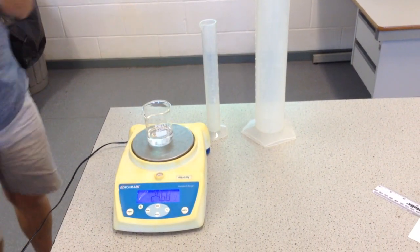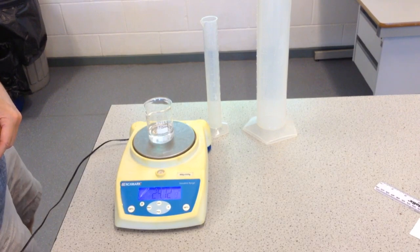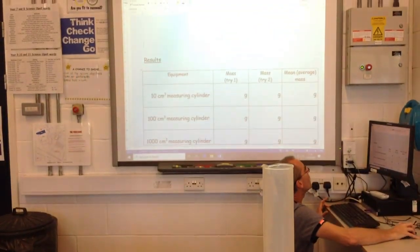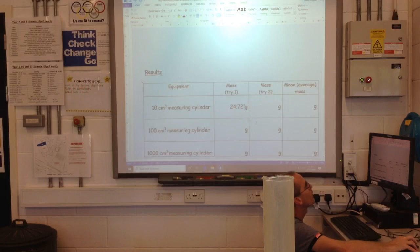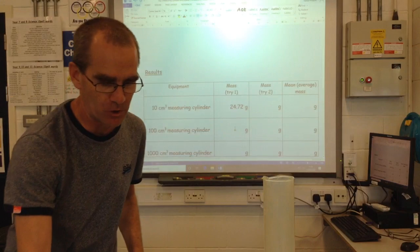I think that's twenty-five. The way to tell would be to look at the balance — twenty-four point seven two grams. Not bad. I've prepared a results table, and with my ten centimetre cubed measuring cylinder, my first go, I've got twenty-four point seven two grams. Normally you would do it a second time and then calculate the average, but I'm going to switch to the one hundred centimetre cubed measuring cylinder.